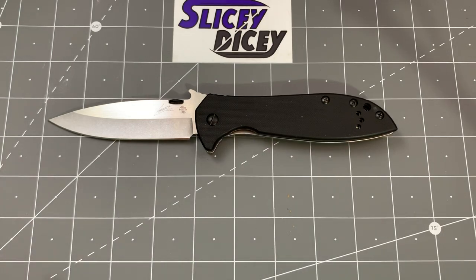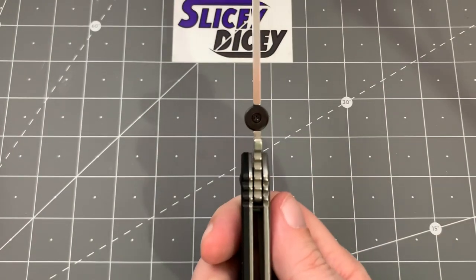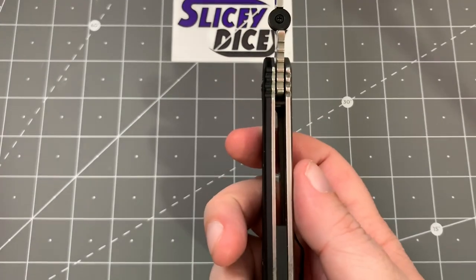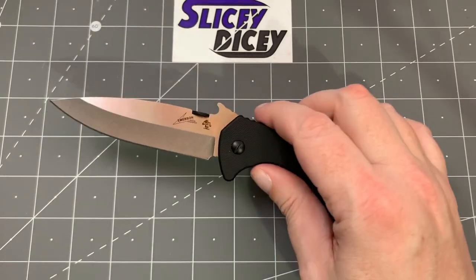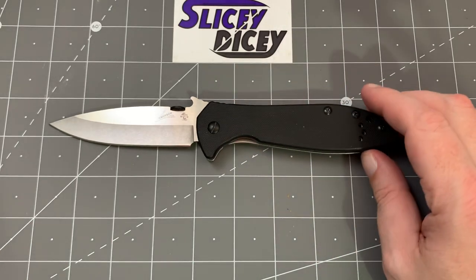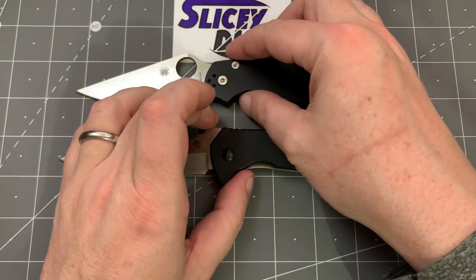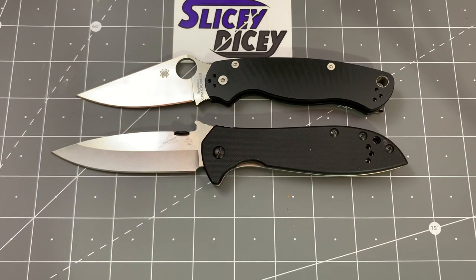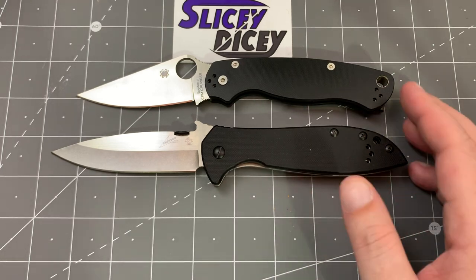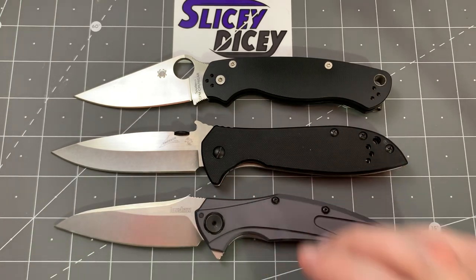Let's do some specs and size comparisons. You have an overall length of 9 inches, blade length of 3.9 inches, blade thickness of 0.12 inches, handle thickness of 0.46 inches, and a weight according to my scales of 6.06 ounces. It is definitely not a lightweight knife. For size comparisons, we'll look at the Paramilitary 2 and the Kershaw Bare Knuckle.